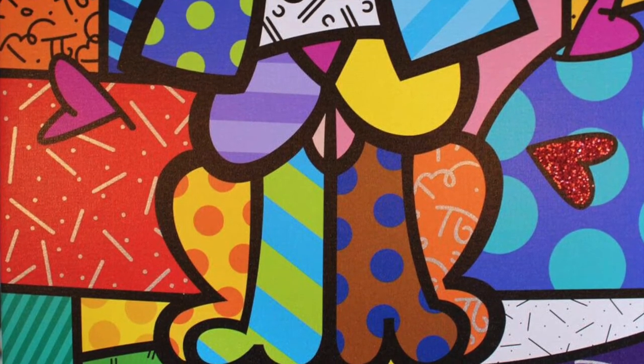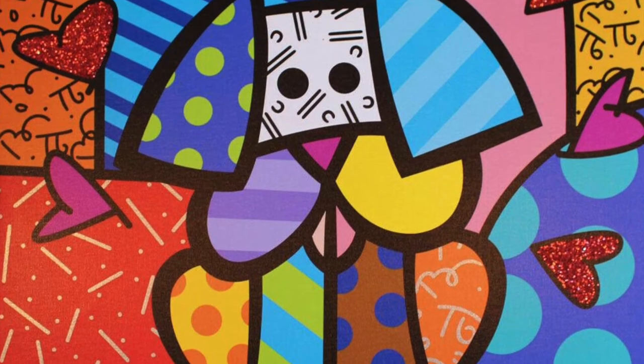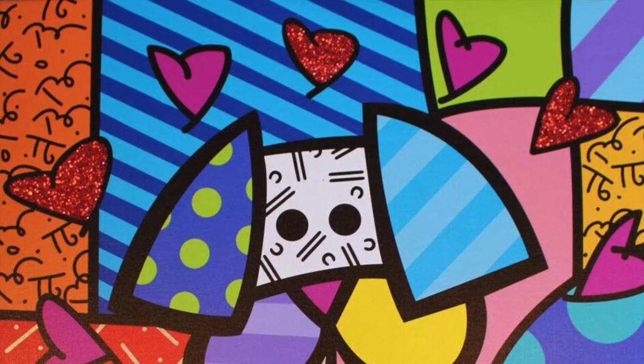Using Brito's style of bold black lines, big shapes, happy pictures, and bold colorful patterns, we're going to create a puppy. So grab your paper and pencil to get started.